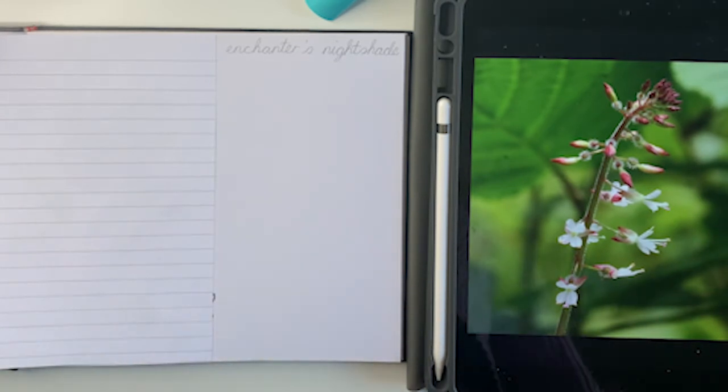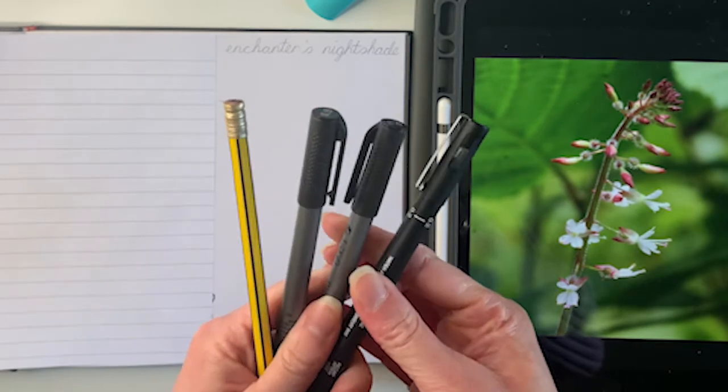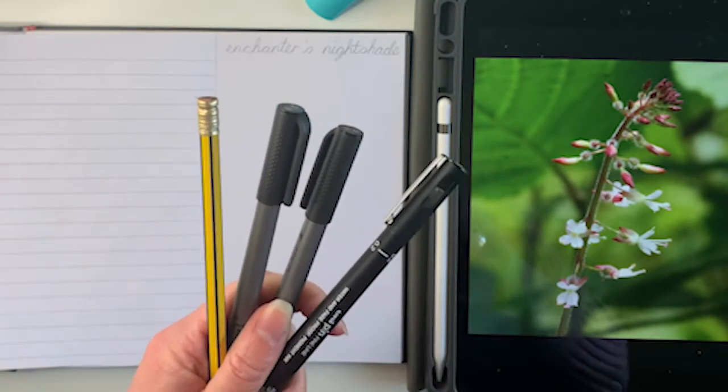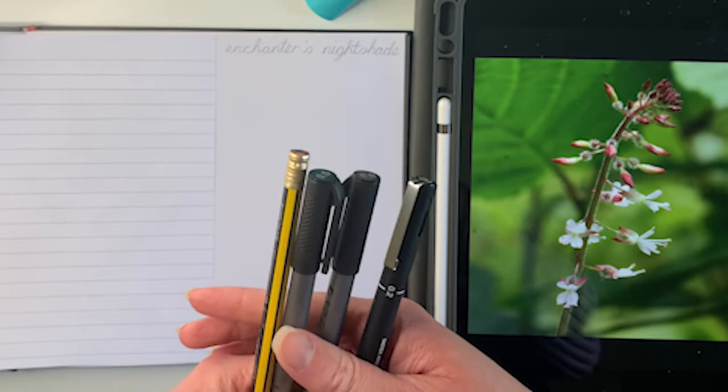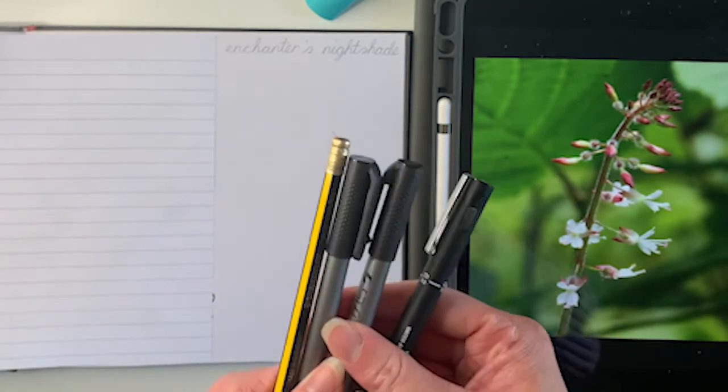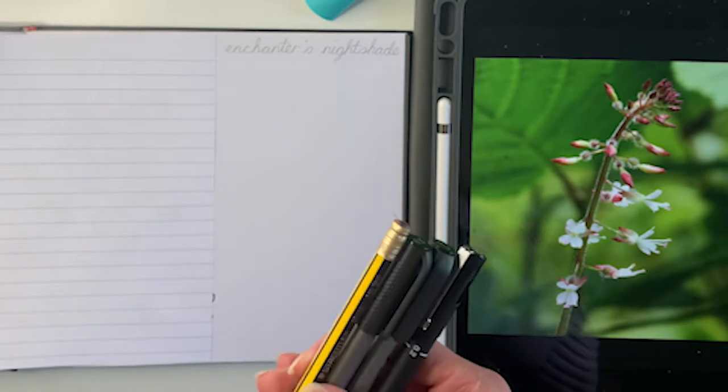I work in the style of pointillism, so the mediums I like to use are fineliners. I find these are the best way to get the pointillism to work its best, and purely because I like to create black and white illustrations, these are very ideal for that.